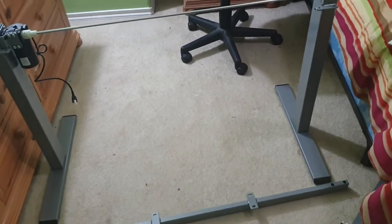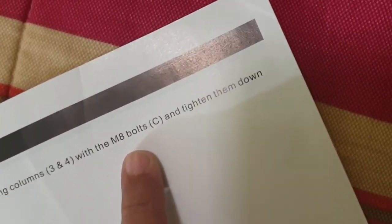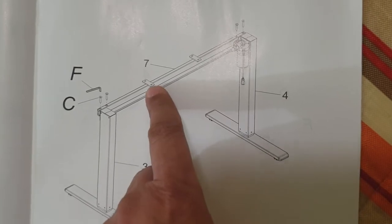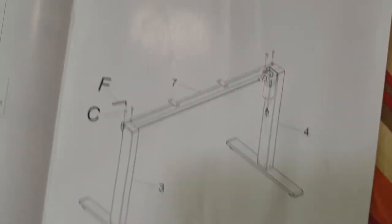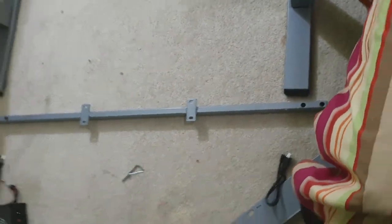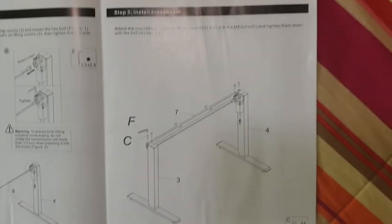The next step is to attach the frame — the crossbar that connects the two legs, giving it structure and strength. The instructions say to attach the cross beam using the M8 bolts, labeled as C. These have to be on top of the crossbar so the tabletop can connect to it. I'll use C — four of them — and the bigger Allen wrench.